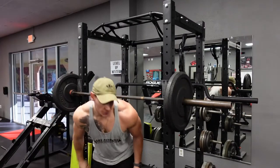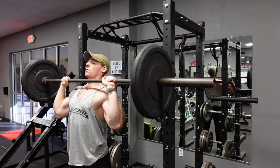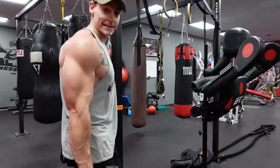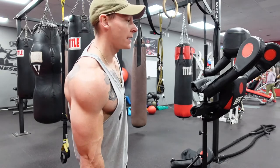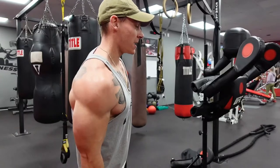Going into a shoulder press, going 10 to 12 reps. Nice and strict, control on the way down, control on the way up. Single arm lateral raises — we can up the weight a little bit on these guys. Keep it nice and strict.